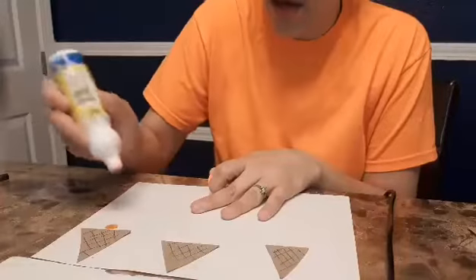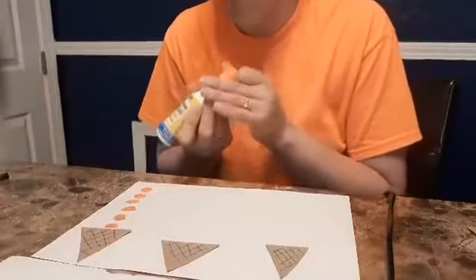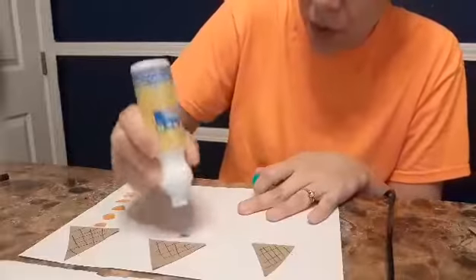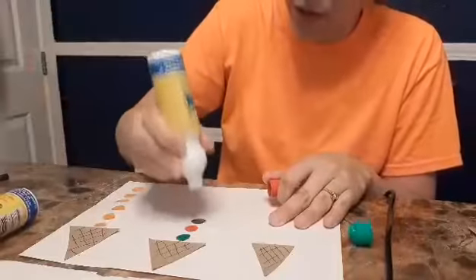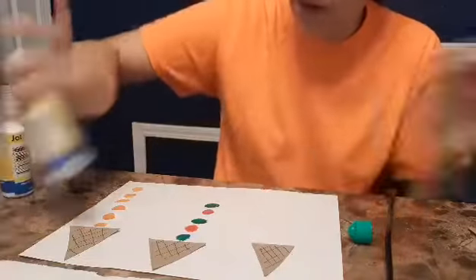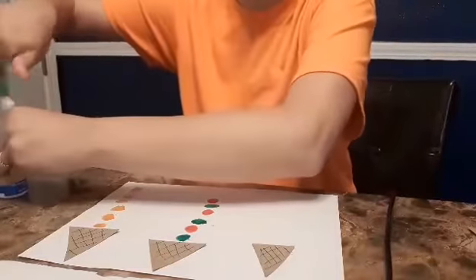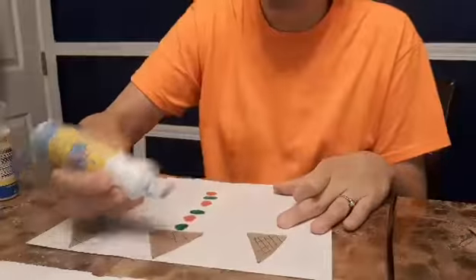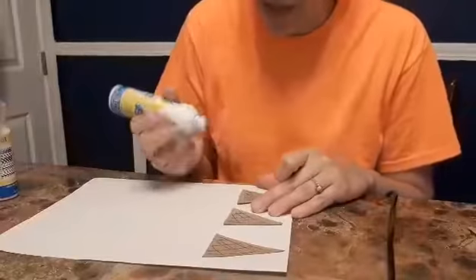We could count: one, two, three, four, five, six — and that one is orange. You could also do a pattern: one green, one red. So you can do patterns, you can do counting, you could do all blue scoops, all green scoops. The purpose of this activity is to have them make vertical and horizontal lines.